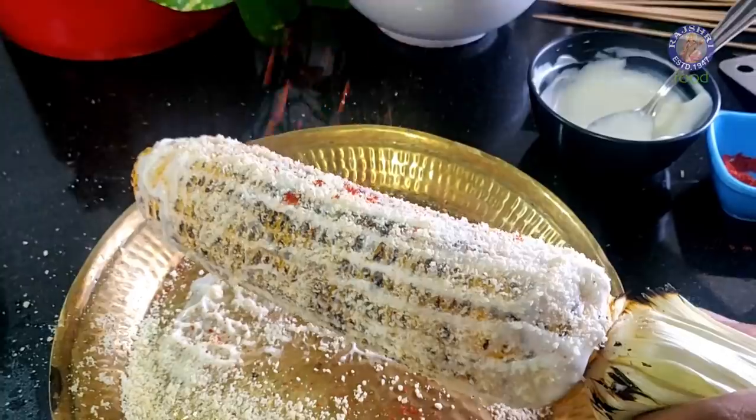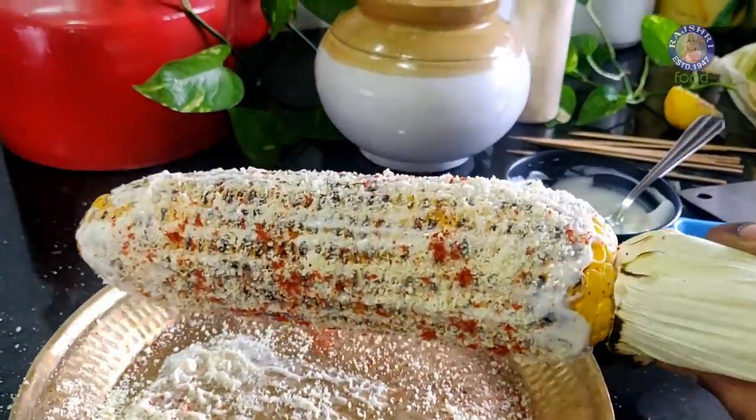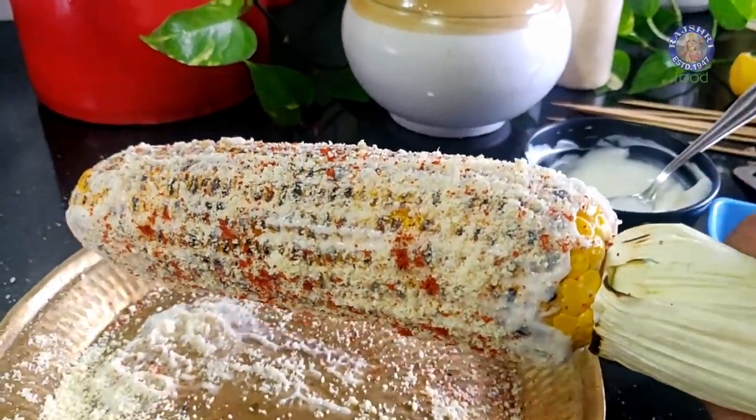Hey guys, this is Bhattano Inamghar and welcome to Rajshri Food. Today's recipe is very special. This is something I have eaten in Central America many years back. This recipe is from Mexico — Mexican Corn on the Cob, also known as Ilotes. Let's begin.